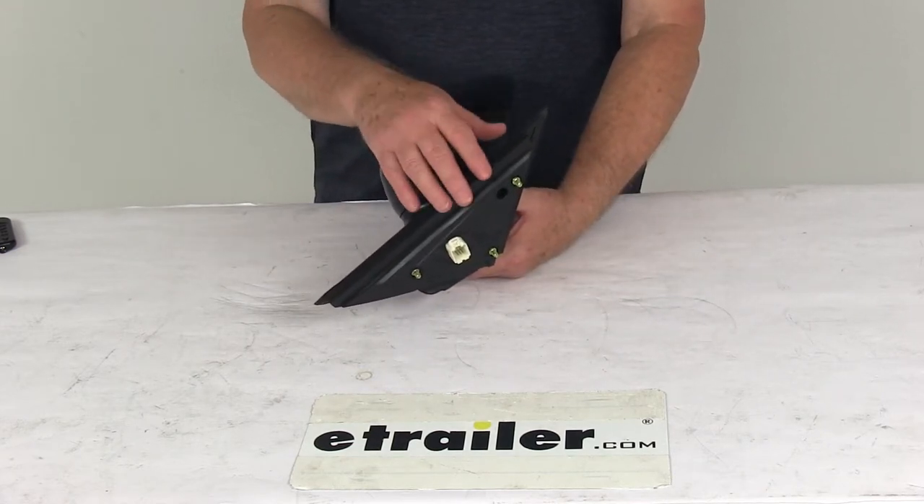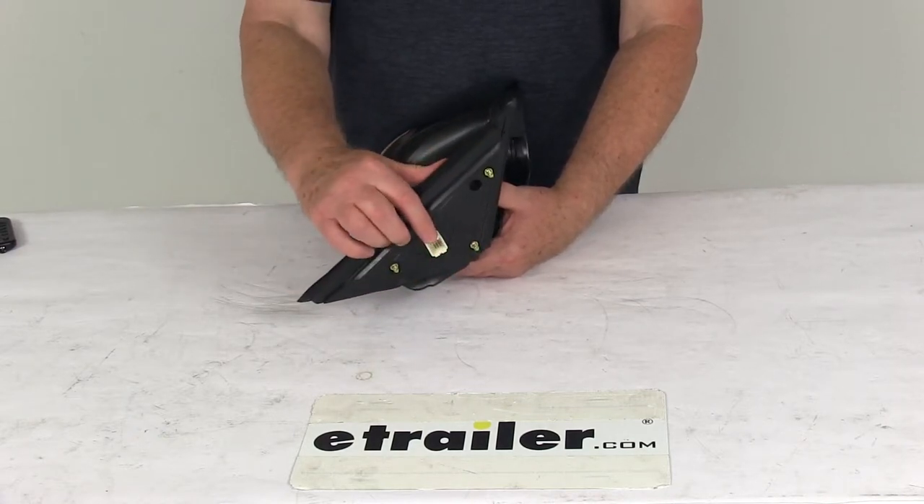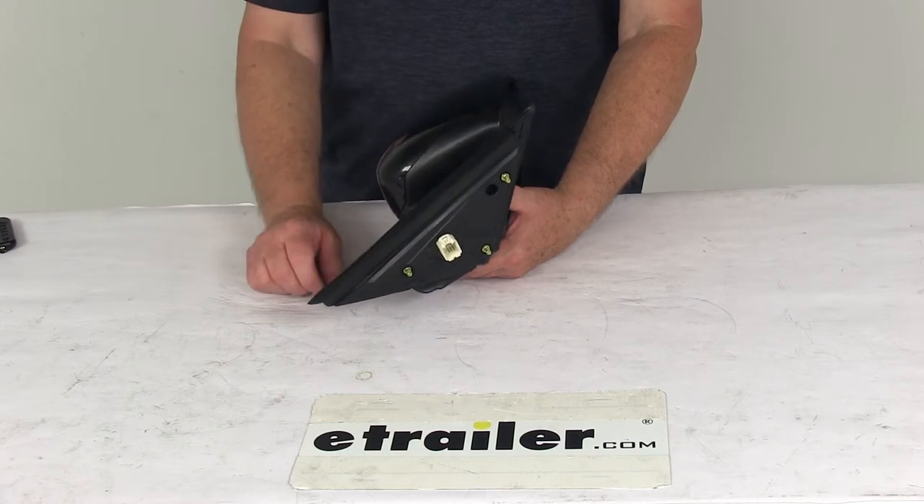It is an easy no-drill installation, has the same footprint and mounting points as your factory mirror. Right here is your plug — the mirror plugs into your existing electrical wiring.